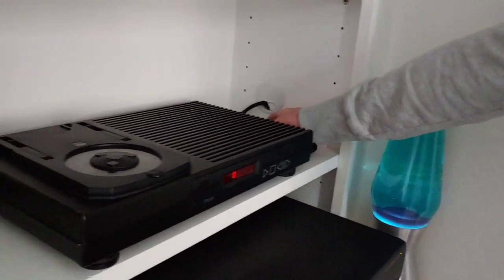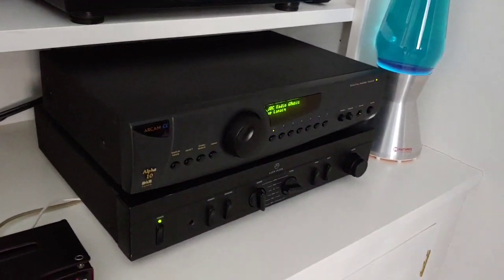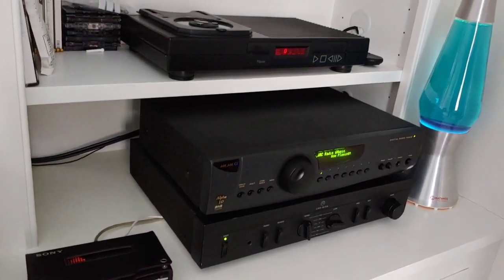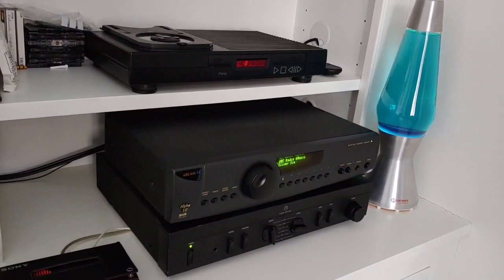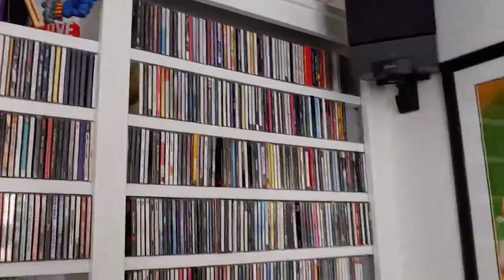There's also an Arcam DAB radio — quite high-end for its time. I picked that up on eBay. It's really solid.